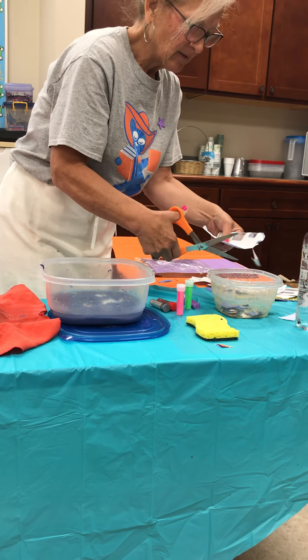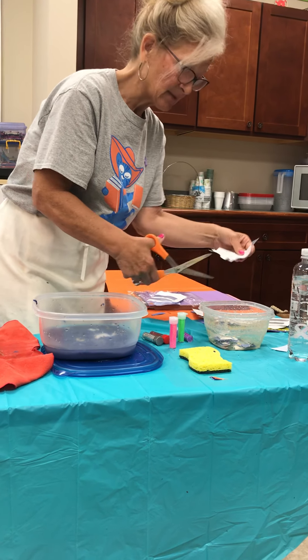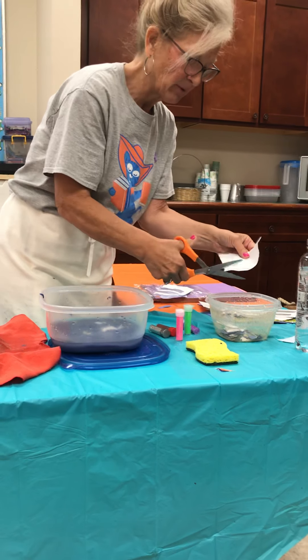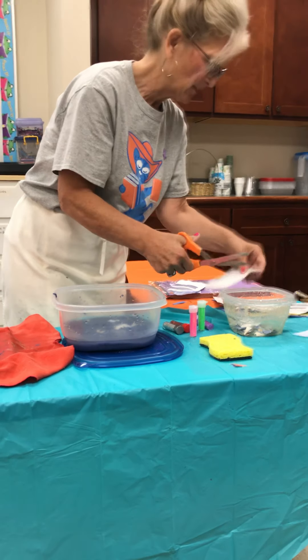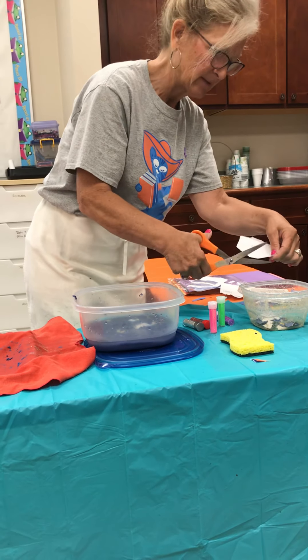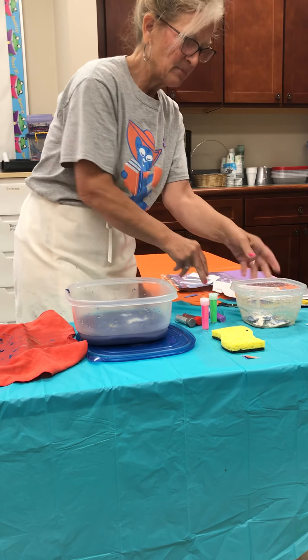Cut, cut, cut. The one thing that will really be helpful is if you make your pieces very, very small. You just want to use paper. I have old envelopes here, but if it has that little window, you don't want to use that because that is not paper — it won't break down. You've got it all chopped up into nice little small pieces.